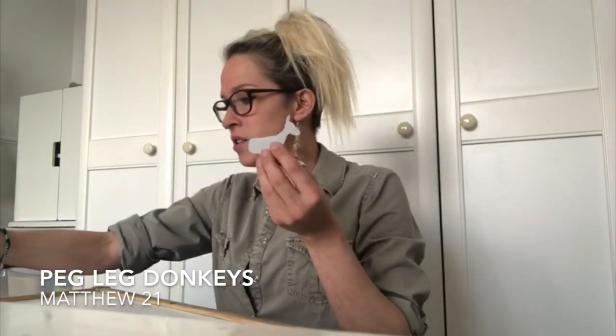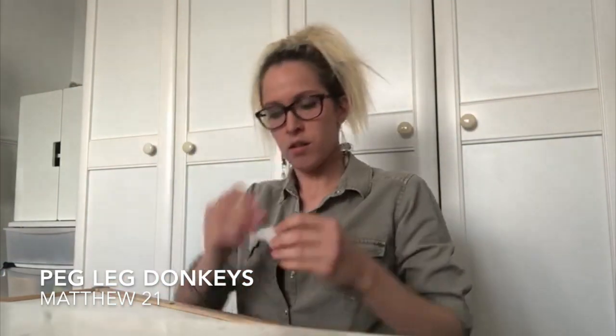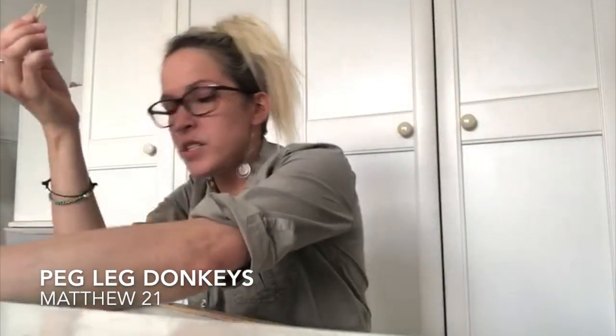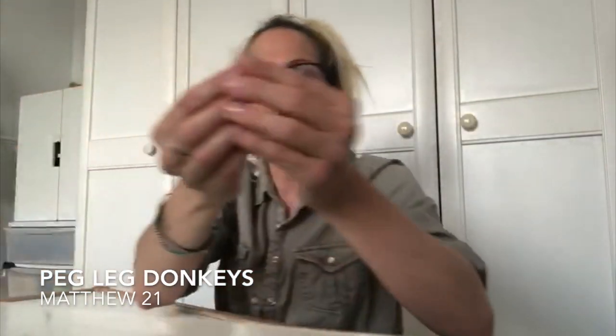So what we're going to do first is draw an eye — I'll think about where his little eye would go, probably about there. That's not bad! And a smile — happy donkey! Now I've also got some hessian. I love a bit of hessian, so I've pulled a few strands and I'm going to glue them on as his mane.